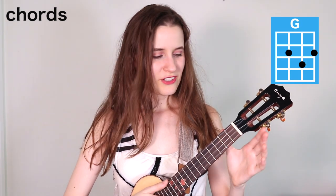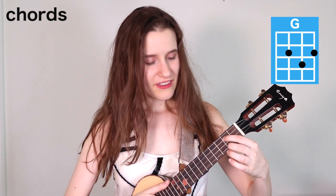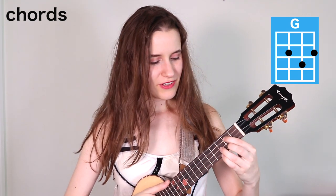Then we have G. You're going to put your first finger on the second fret of the third string, second finger on the second fret of the first string, and your third finger on the third fret of the second string. And here's G.